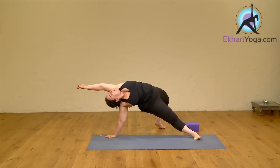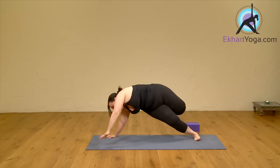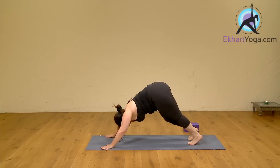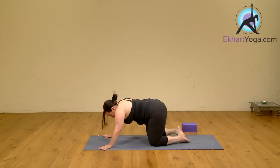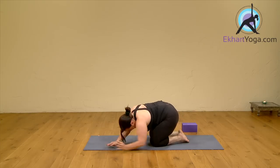Inhale. Send something joyful out into the world for a second. And come back into down dog. Bend your knees. And relax into child pose. Slowly sit up. And just for a second close your eyes and feel that openness, that energy moving through you.